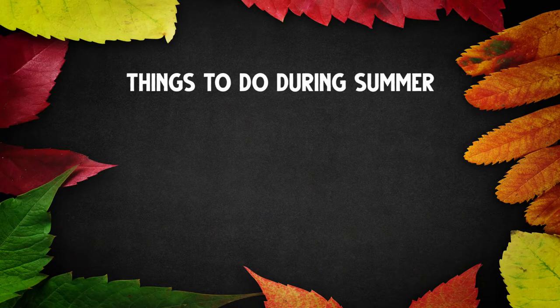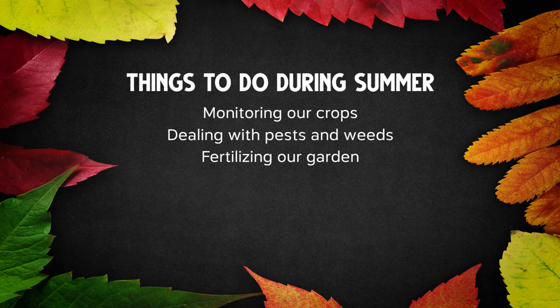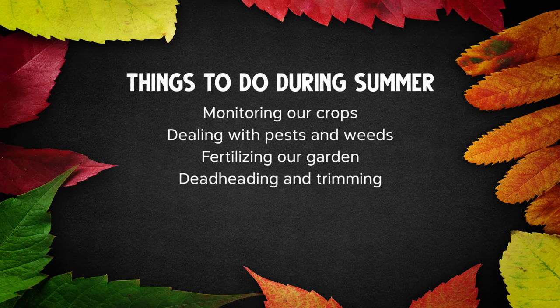So that's summer. We are monitoring our crops, dealing with pests and weeds more than any other season. We are continuing to fertilize our garden, doing a little bit of deadheading, trimming, and harvesting — that's the big one — and lots of planting. I'll give you some links down below and a link right here.